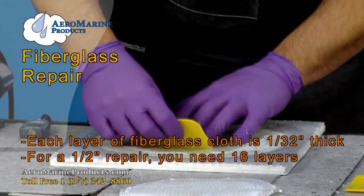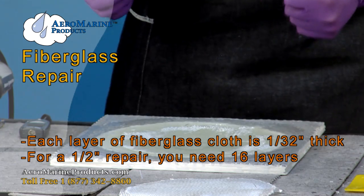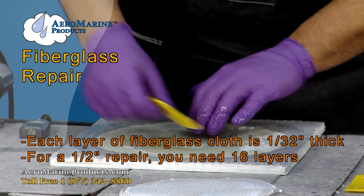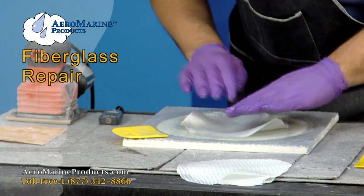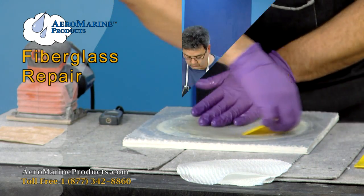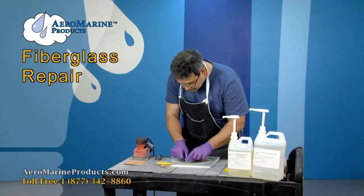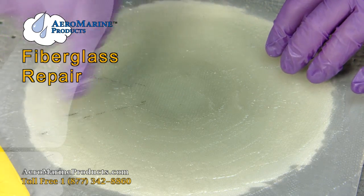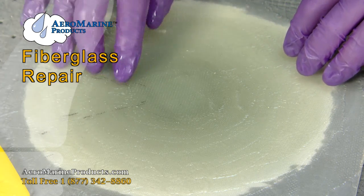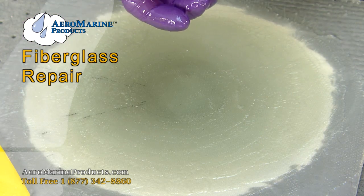Each layer of cloth and epoxy creates a solid layer at about 1/32 of an inch. For a half-inch thickness, we'd need 16 layers. The marks on the alternating pieces are offset at 90 degrees and 45 degrees to change the axis of the cloth and increase the strength of the patch.